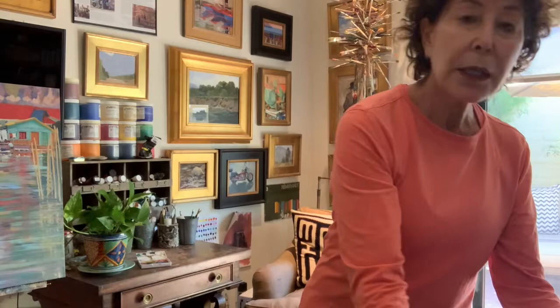We'll be doing all sorts of fun things. We'll be making sketchbook pages like this, combining writing and pictures. We'll be doing some more traditional little paintings like these. We'll even be doing color charts, and of course I've got some little tricks and tips for really taking your trip home with you.